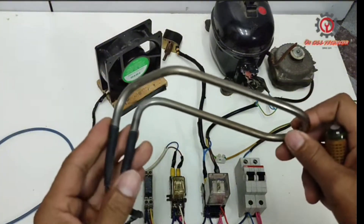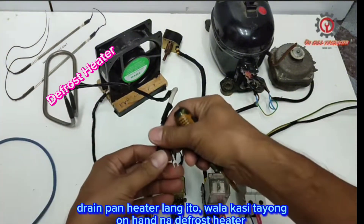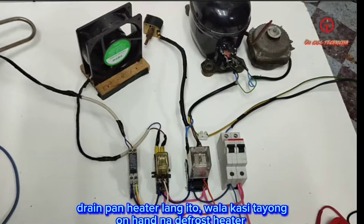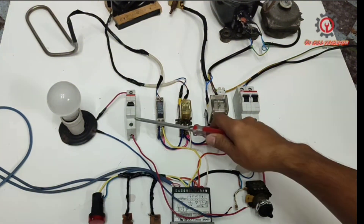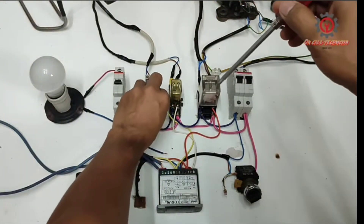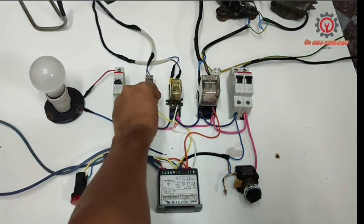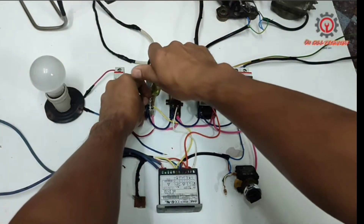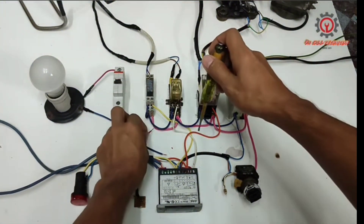This is a drain pan heater — I'm using it as the defrost heater since I don't have an actual defrost heater. In addition to our wiring, we need an ampere circuit breaker for the light bulb. For the ceiling light, we're going to tap the cold room lights here.